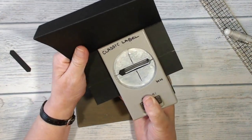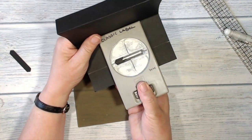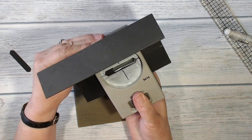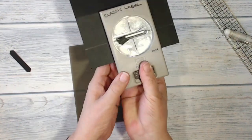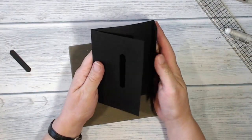Now I'm going to take my classic label punch and line it up with that pencil line, deciding where I want it to be, and punch it out. I need to make this a little bit longer otherwise the dragonfly won't fit, so I'm lining it up again, making sure I keep it completely lined up with my first punch, and punching out that other piece.